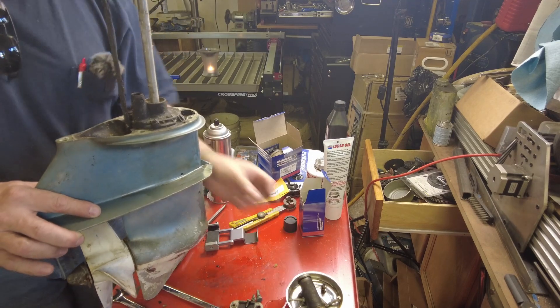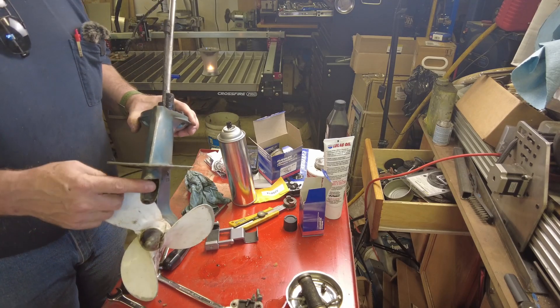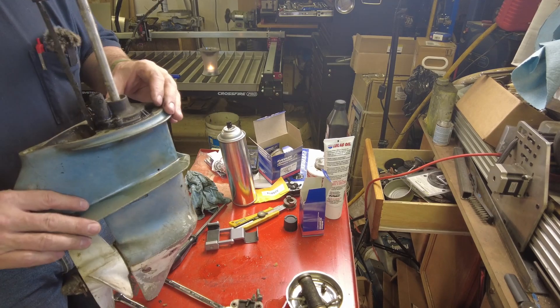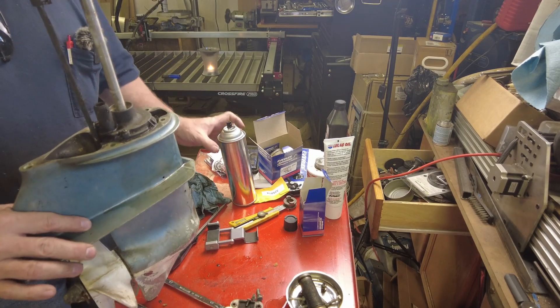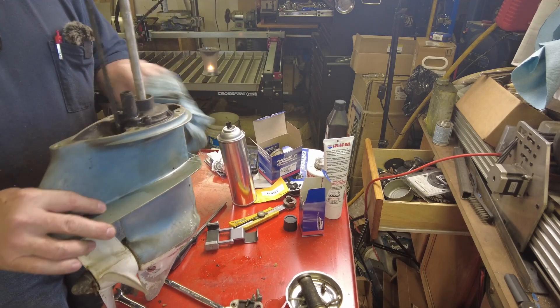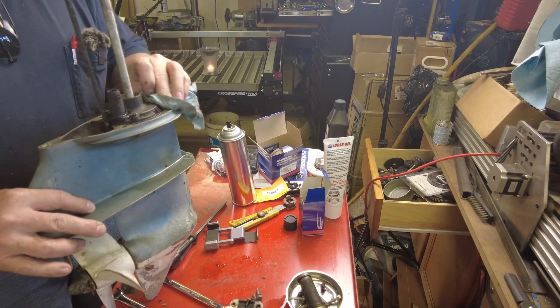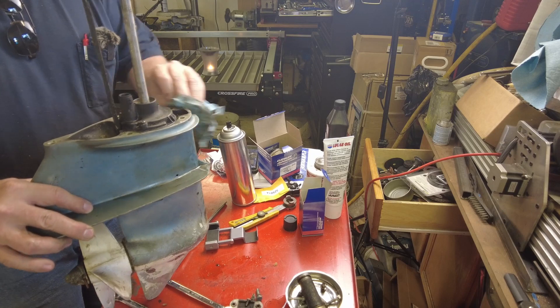It definitely needs some cleaning. Exhaust comes down through here and exits out the tail of the skeg. When you're burning mixed fuel like you do in a two-stroke outboard, you tend to end up with a lot of oil coked all over everything — not necessarily a big deal, just take the opportunity to clean it up.